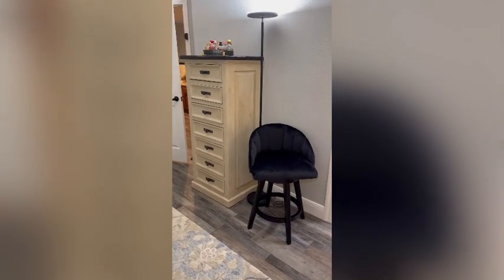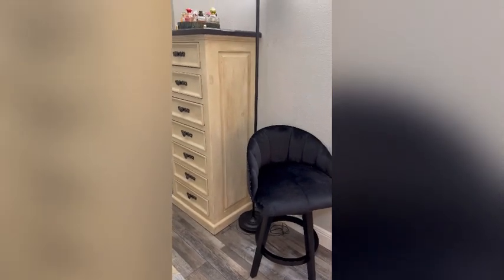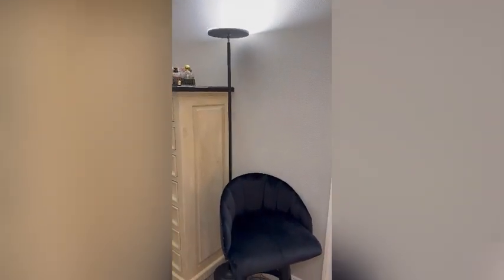I ordered it for this corner where I have this nice modern black floor lamp. From where I'm sitting now is my bed, and I like it when my children come in and visit me — they can sit in this chair and talk with me. So I like the chair here.